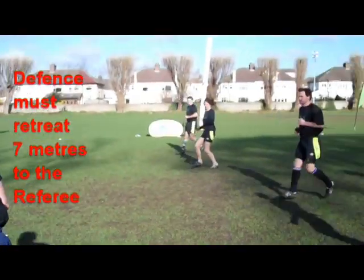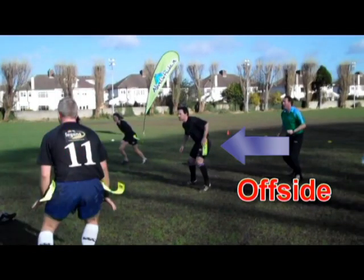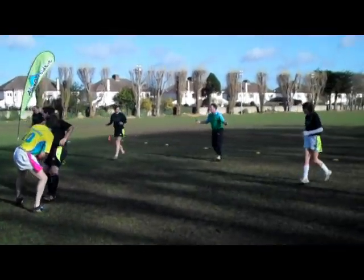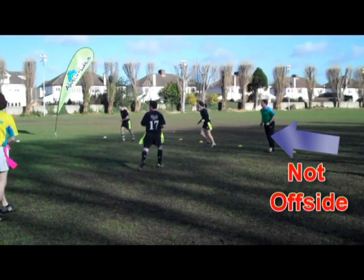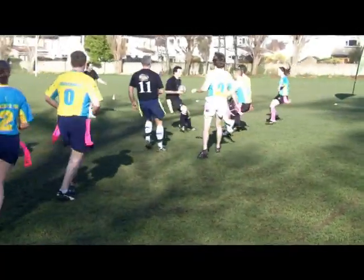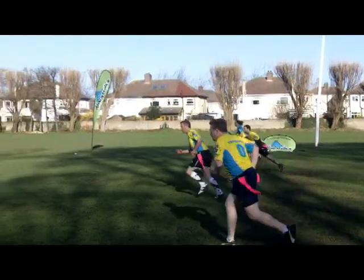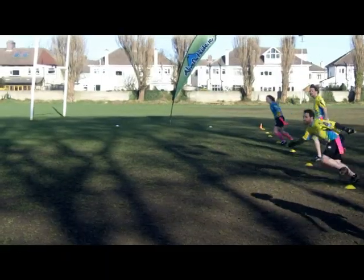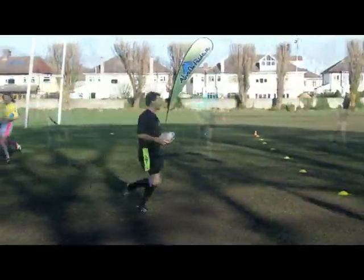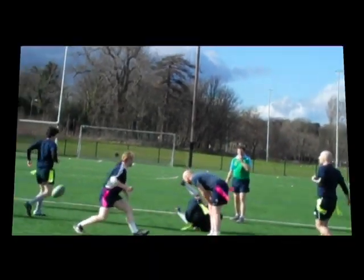Here the player is offside — not back seven metres, but in front of the referee. Here the defensive line is back seven metres with the referee and the retreating player is not offside. A good defensive line in tag is always flat, coming up together and at the same speed. Here one player shoots out of the defensive line and leaves behind a gap for the attacking team. The defending team must not close the gaps.